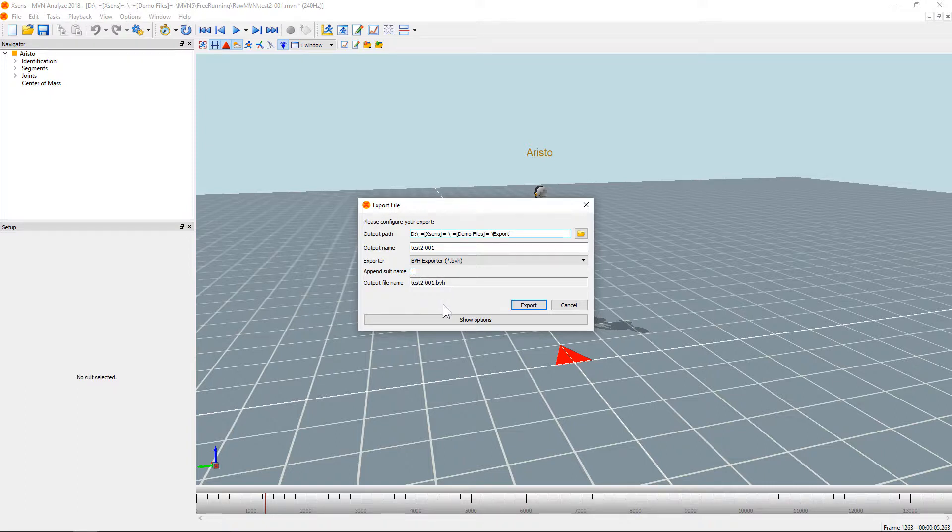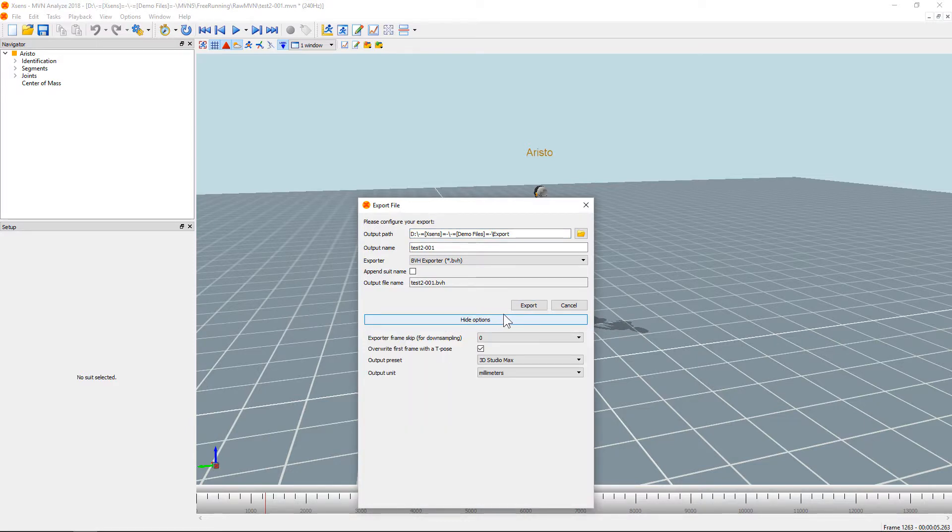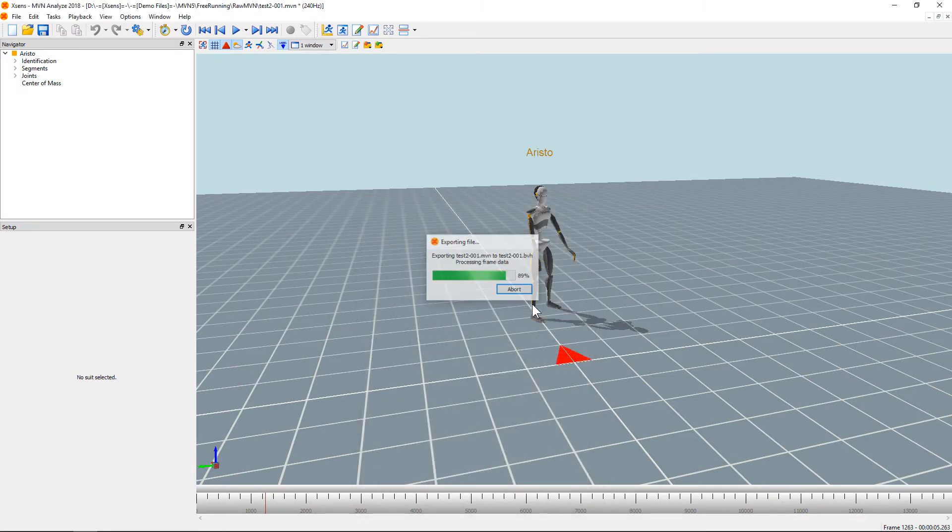For more advanced options, make sure you press the show options button right here. Now all you have to do with the correct settings is hit export to export the file.